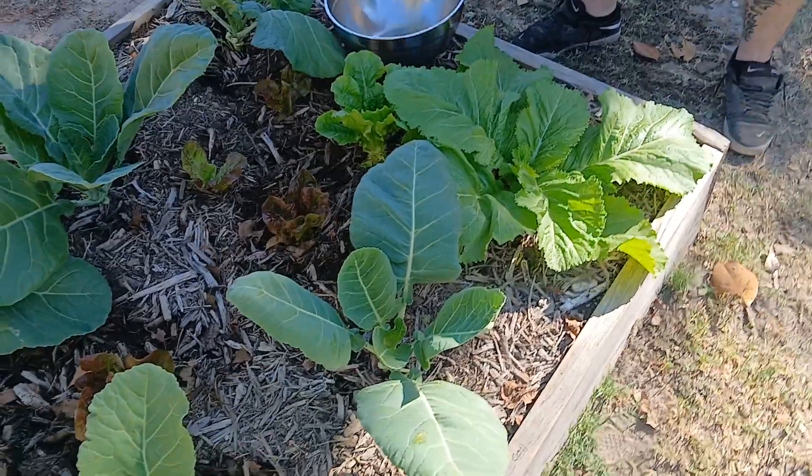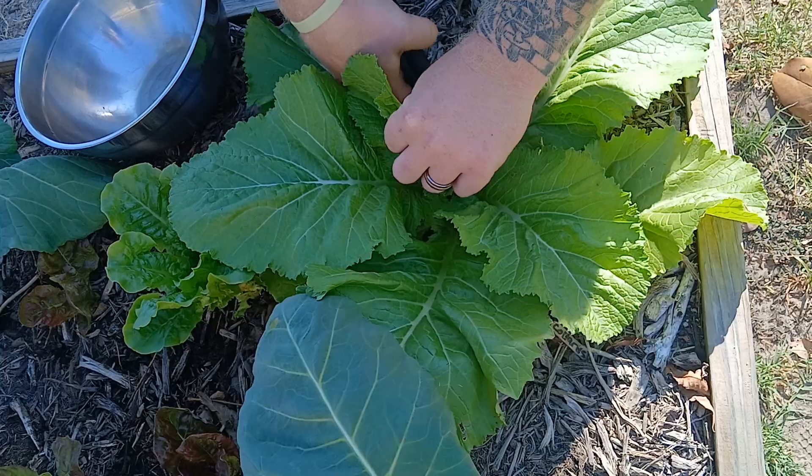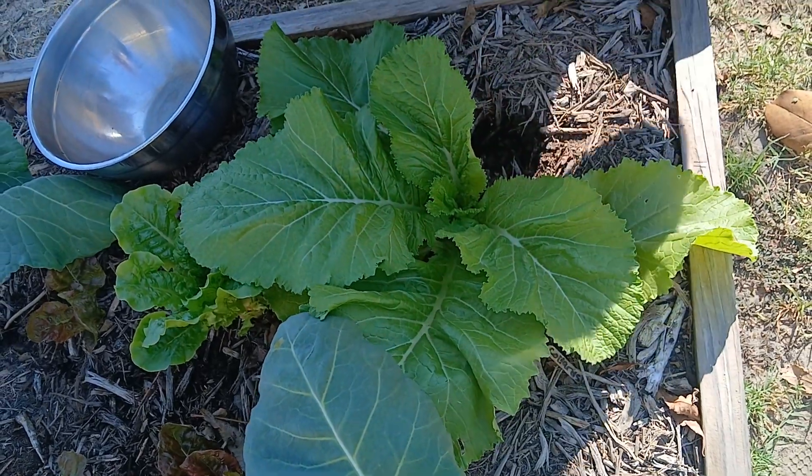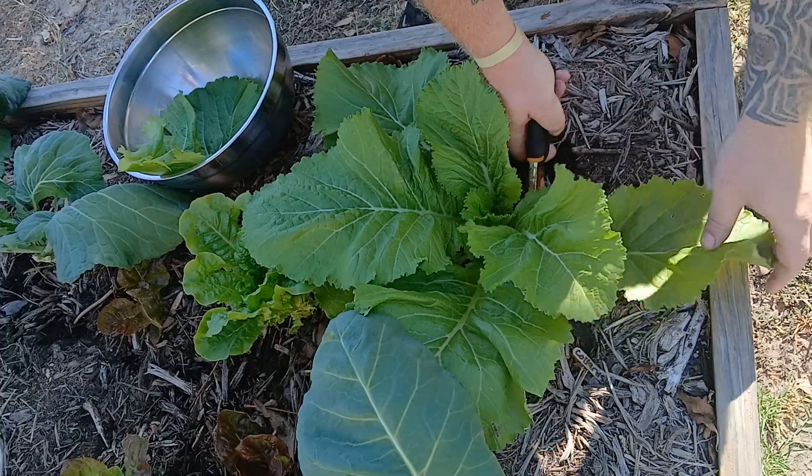We'll do a little mustard and collard green harvest this morning. Plants aren't huge yet, but there's plenty enough for us to have a pot of greens with dinner.